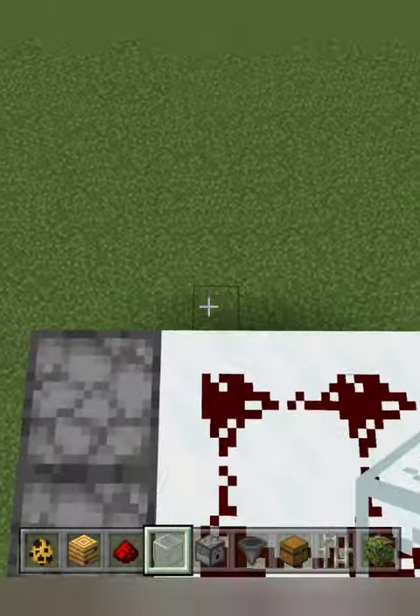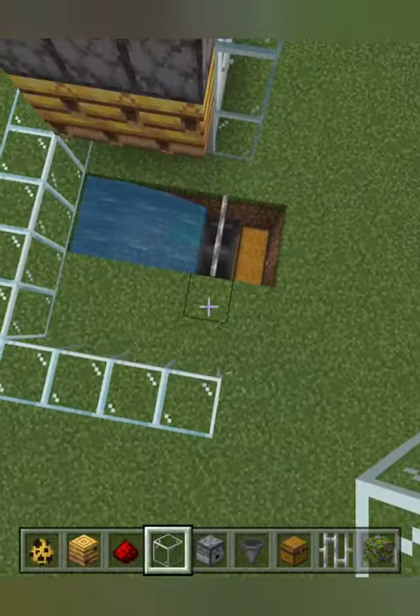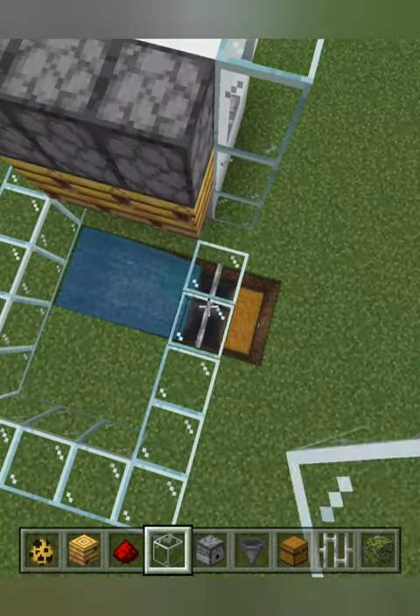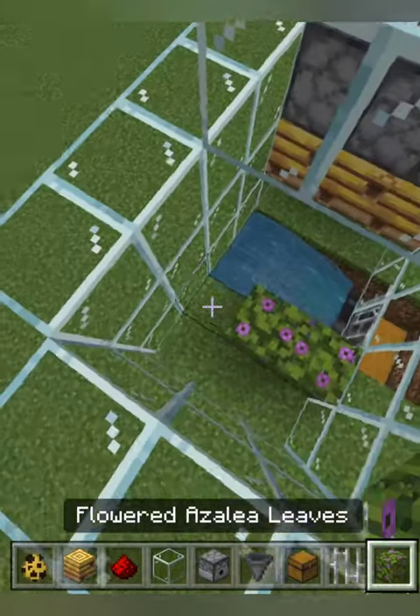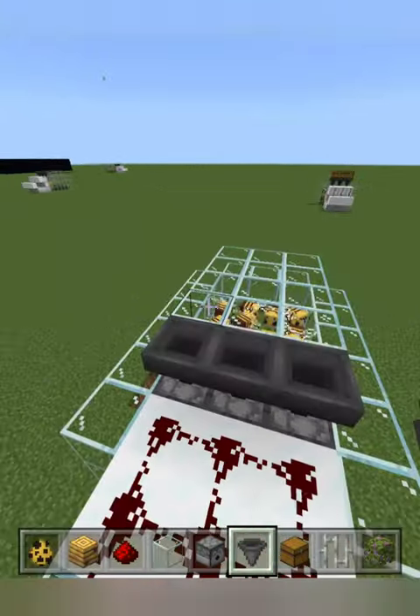From this line, surround the front in glass, go three past the water stream leaving two blocks inside, and place six flowered azalea leaves. Make sure you leave the one block gap under the beehives, then put your beehives in and your roof.